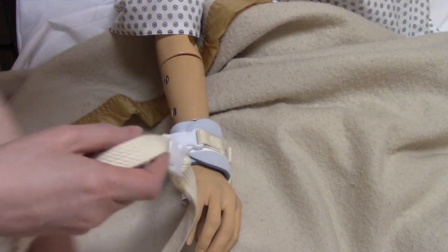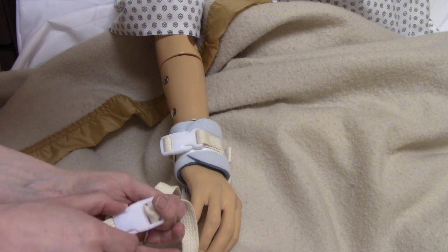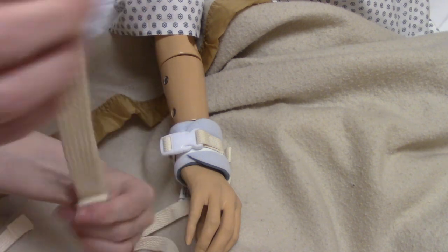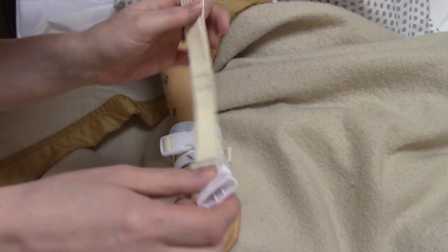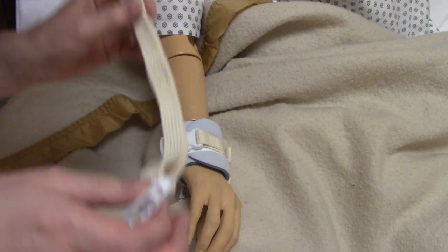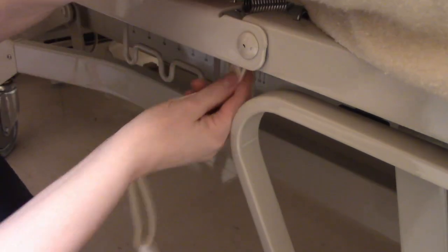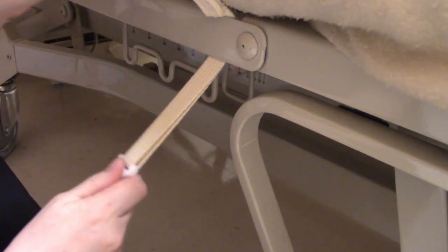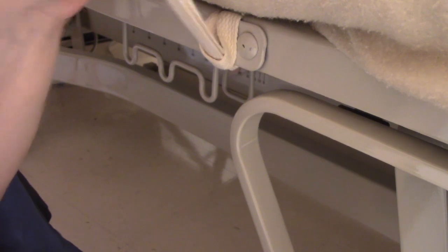The next thing we need to do is attach this part to the bed. So we unbuckle this and now we have a separate strap that we're going to attach to the bed frame. It's very important that we attach this to the bed frame and not the side rail. You see how it has a little loop end and a buckle end — you go here and then hook that through so it's nice and tight.